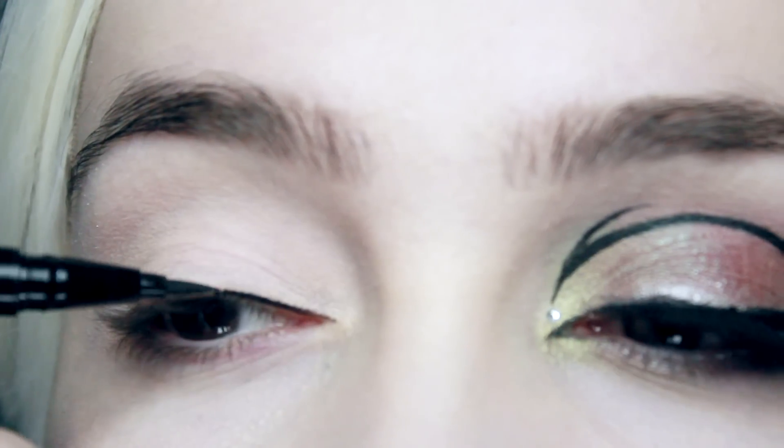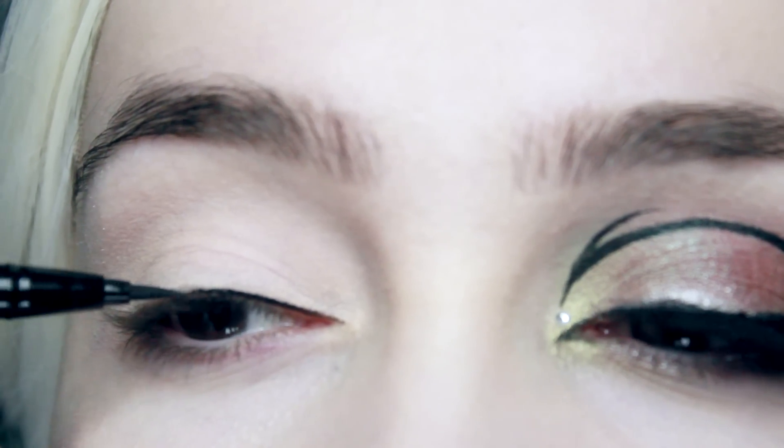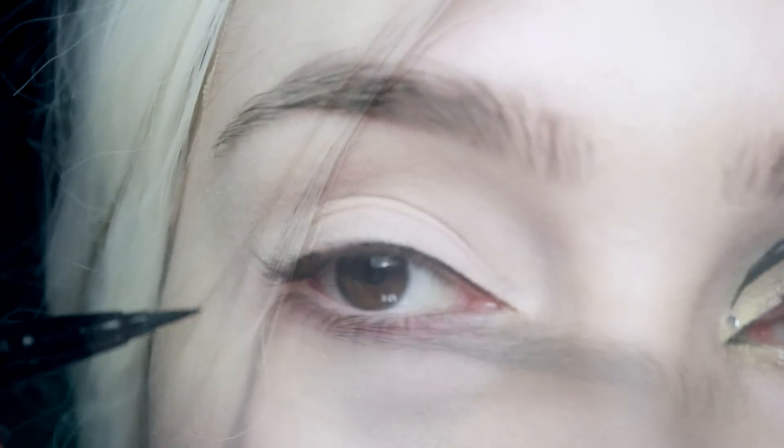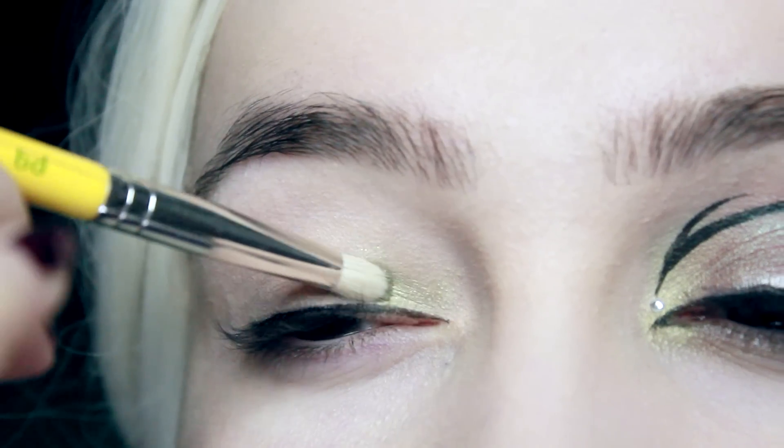With the eyeliner I'm just going to do a very small simple line right at the very roots of the lashes for the moment. I'm going to be elongating this and doing it more elaborately later, but we just want to get that basic line down for now.